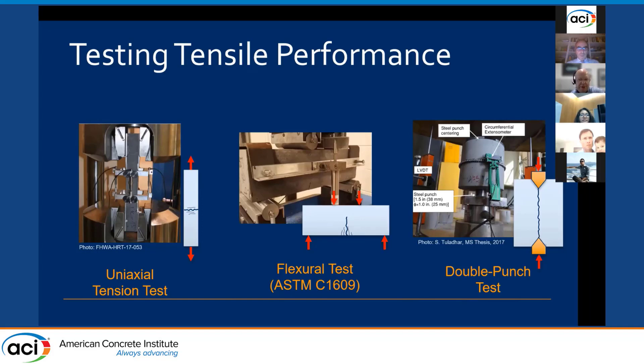Through inverse analysis, the tensile stress-strain response can be estimated and interpreted conservatively. The intent is that provided the minimum structural performance limits are met, the structural design guidelines developed separately as part of this project will apply.